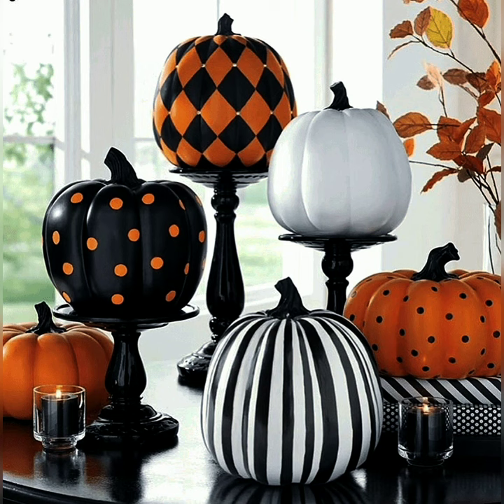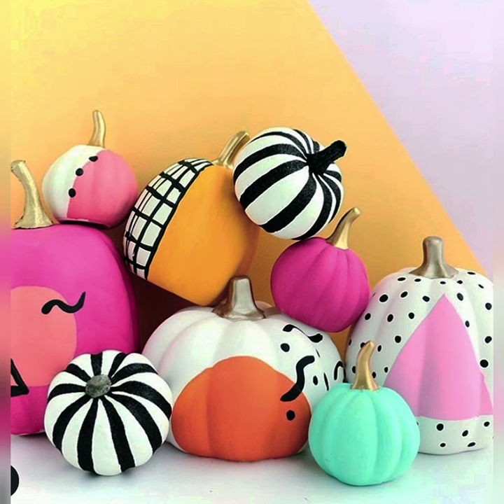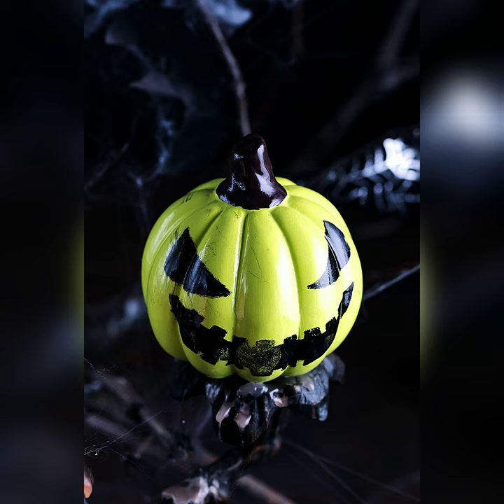Hello again Home Designers! Are you looking for painted pumpkin ideas that can be used for fall and Halloween? If you are, MHD has got you covered.